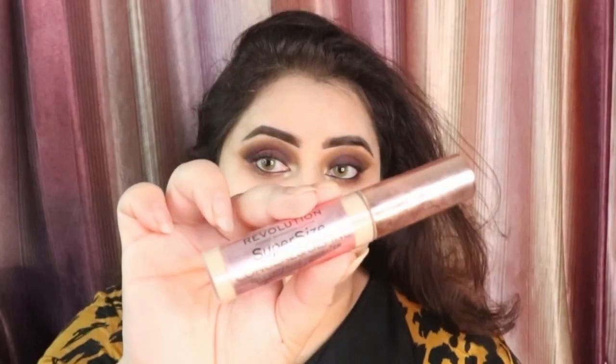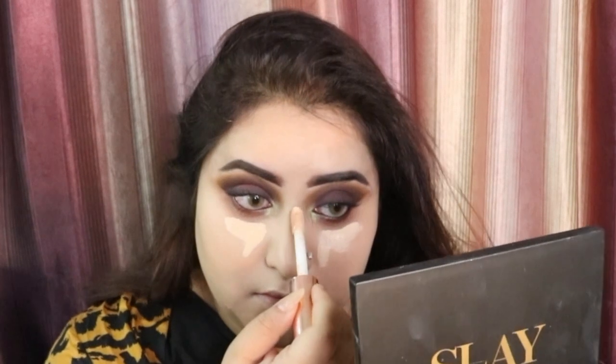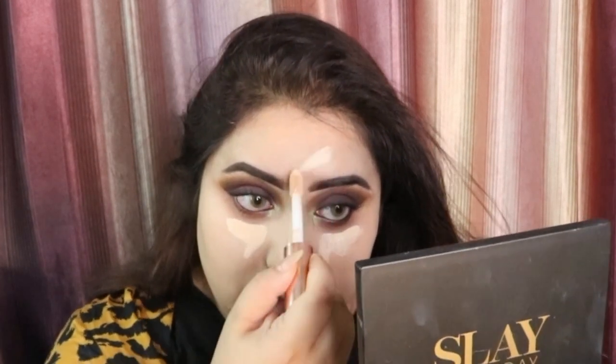After that once we are done we are going to be taking this Makeup Revolution Concealer in the shade C6, and you guys know where I like to apply it — under my eyes, my nose, my forehead, my chin, and upper lips.